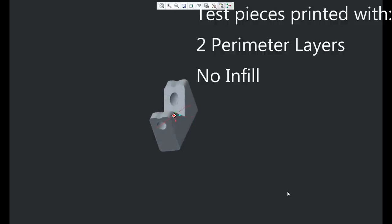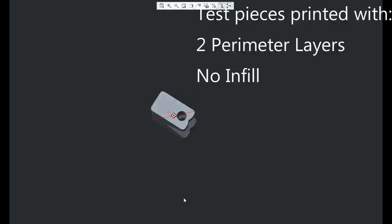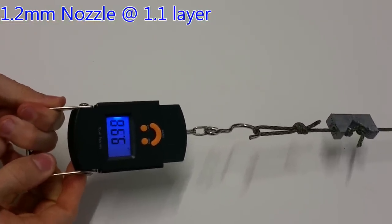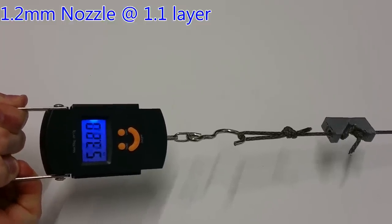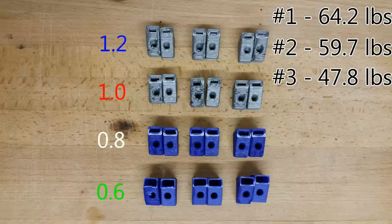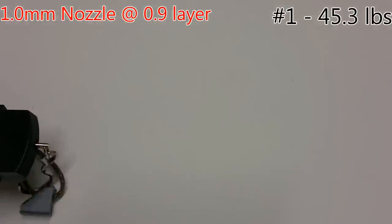I made a standardized test that anyone can duplicate. This model targets layer adhesion when you pull on either end — it's kind of like a tensile specimen. Measuring the force that it takes to split the layers, I can compare the bonding strength of different sized layers. This will also work well to test different materials. Doing three tests per nozzle gave me a nice average force to compare with. Taking the average of the first three tests gave 57.2 pounds — that's pretty impressive considering this is a small hollow part with only two perimeters.